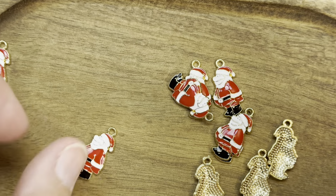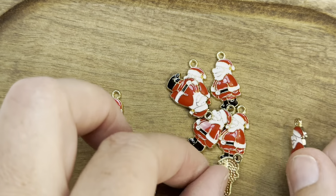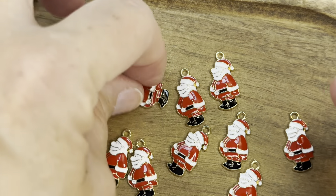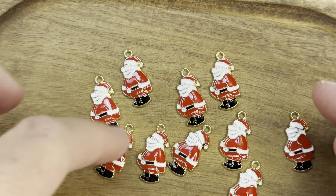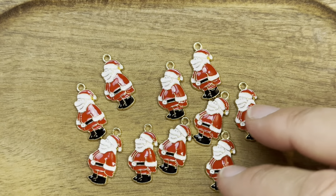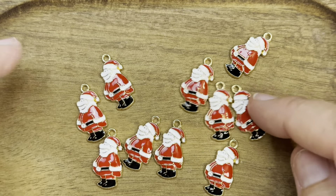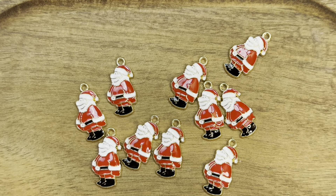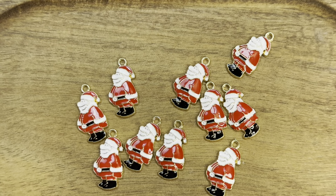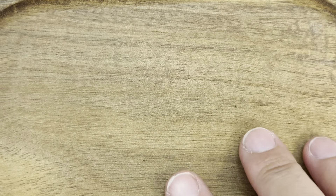These are the last of the charms. Aren't they wonderful? These little Santa guys went in and out of stock and then I finally grabbed them up — they are so stinking cute. Yes, I'll keep a pair for me. You get 10, so I can make five pairs of earrings from these. I just think he's adorable. And that is it for the charms.